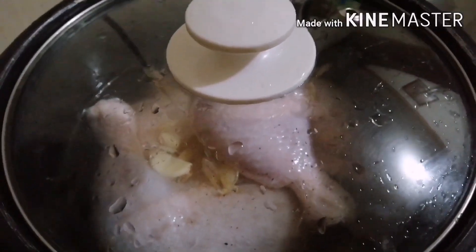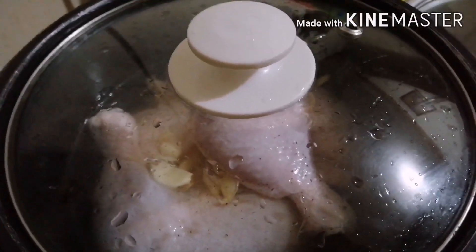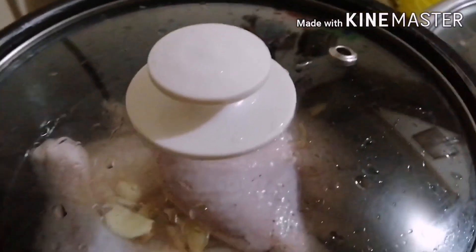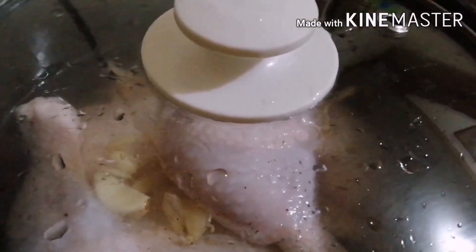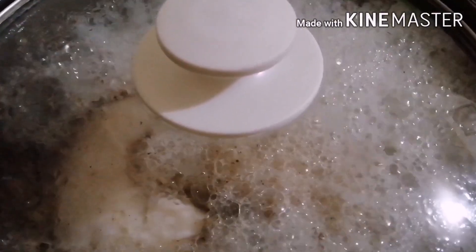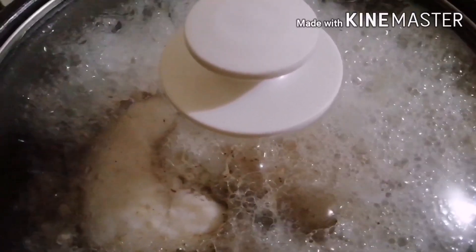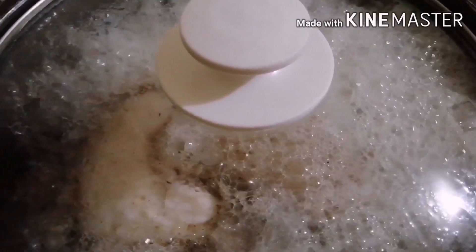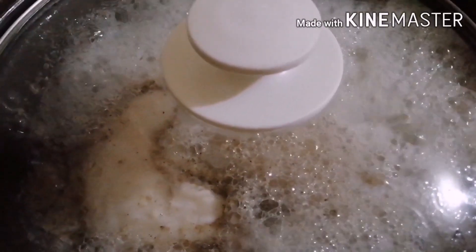Hintayin po natin siyang kumulo. Hello guys, kabayan — ngayon po, kumukulaw na po ang ating chicken. Pinakuluan ko po siya ng almost 30 minutes sa ating rice cooker. O siguro po, kung gagamit po tayo ng gas stove, pwede po natin siyang pakuluin ng 20 to 25 minutes. But dito po sa rice cooker, umabot po tayo ng 30 minutes.